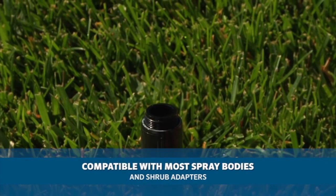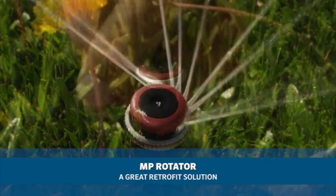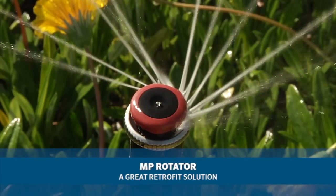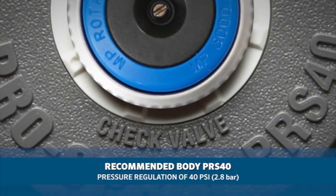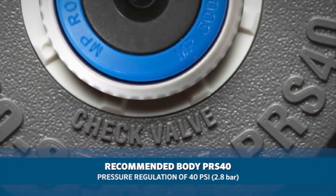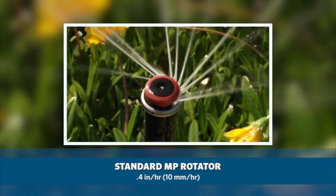MP Rotators are compatible with most conventional spray head bodies or shrub adapters, which makes the MP Rotator a great option for revitalizing older systems. Hunter recommends using the Pro Spray PRS40, a pressure regulated body at 40 psi or 2.8 bar, for optimum performance. Hunter has two lines within the MP Rotator family.